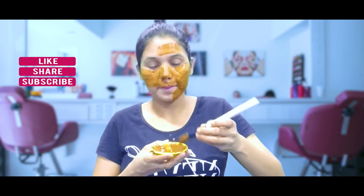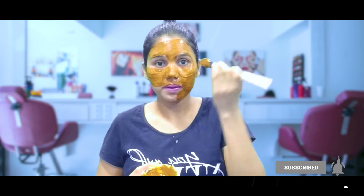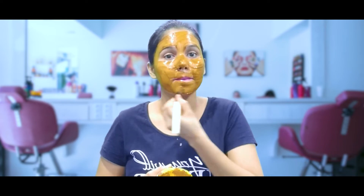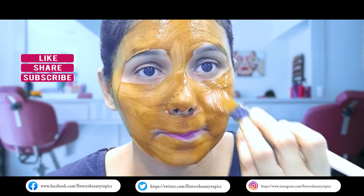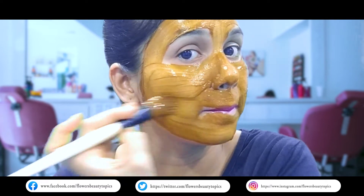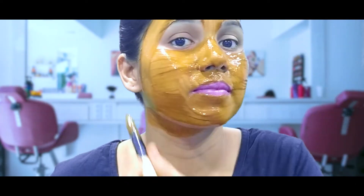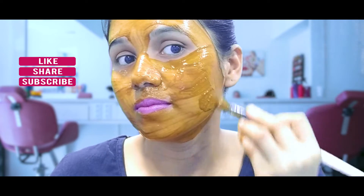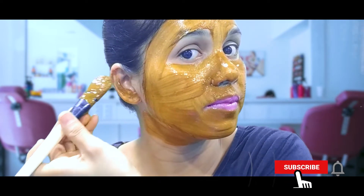Coffee powder will brighten your skin. You can add curd to the skin — this will moisturize the skin. This will give a good result. We will also remove dead cells from the skin.